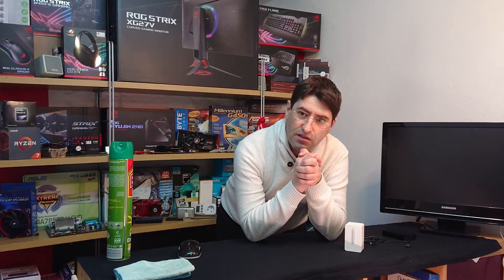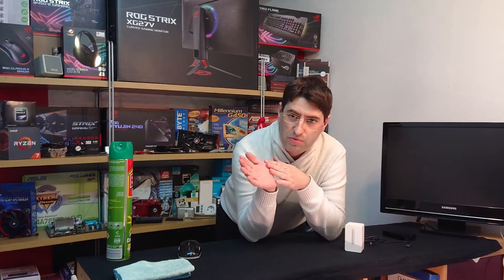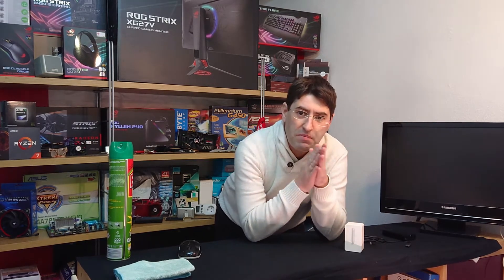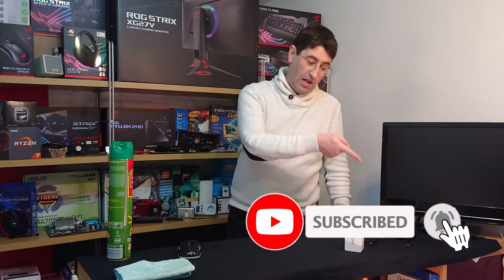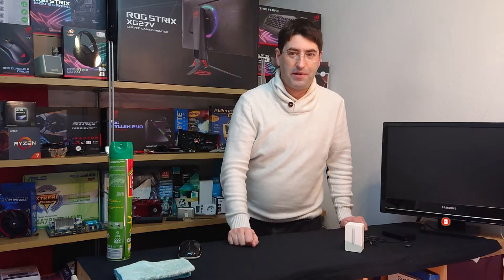And that's it, guys — really short. Lately I'm getting a lot of views but no subscriptions, so please subscribe and share it with your friends. We may have a big ROG surprise coming in soon, so subscribe to the channel, like the channel, and see you next time.